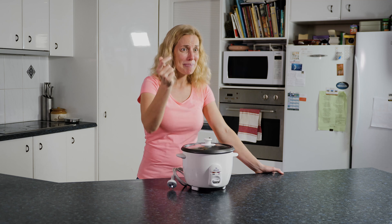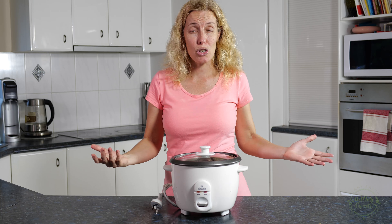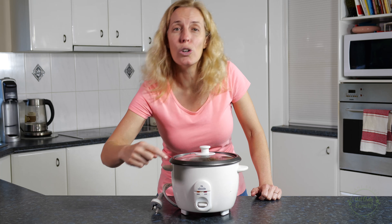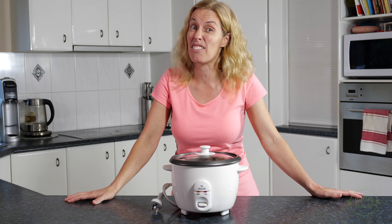Number 1: Rice cooker. Every vegan kitchen needs a rice cooker — it speeds up your time. All you do is put in your rice, add your water, a little bit of salt if you want, push down a little button to make it cook, and voila! Cook your rice in about 35 minutes if you have brown rice, and even less for white rice.